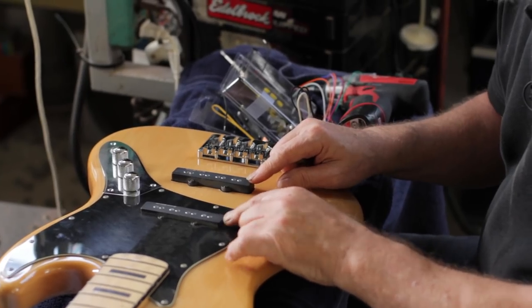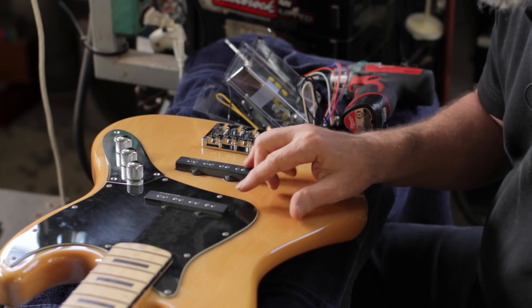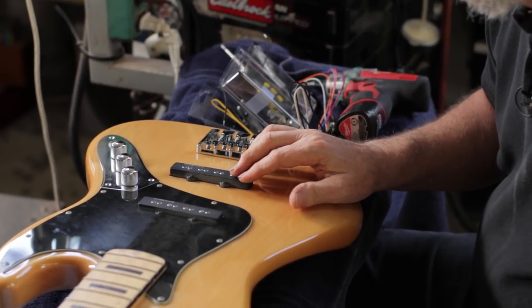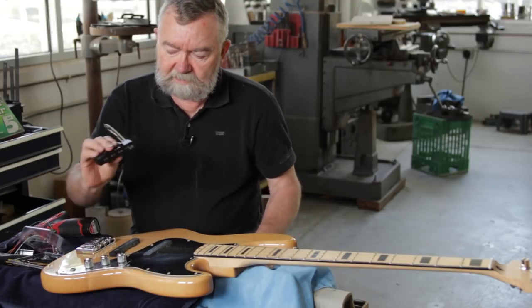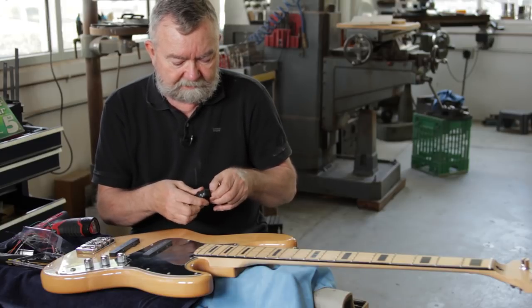Today we're going to show you how to change the pickups in your Fender Jazz Bass. The ones that come from the factory are single-coil pickups, and unless you have both of them turned up, they tend to be noisy — they attract noise from the outside world. We have a company called Aguilar, and they've come up with a nice new pickup that fits in the original hole but is hum-cancelling.